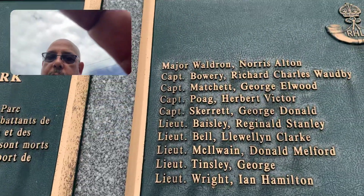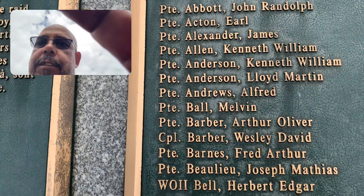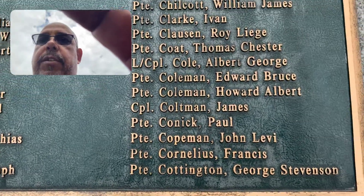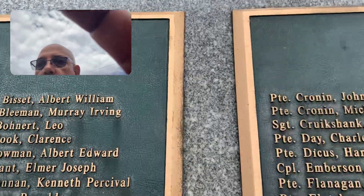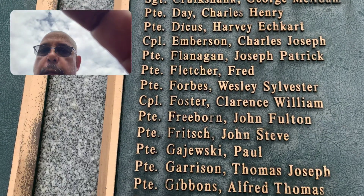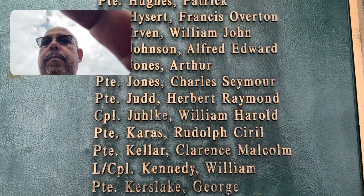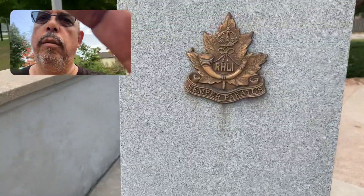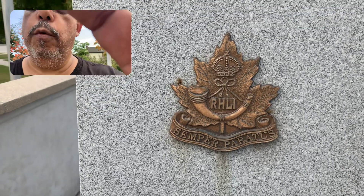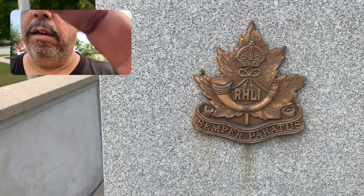But if you know what the difference is between the PTE and the Lieutenant and the Captains and the Majors, then you can add it in the comments. But nobody ever comments on my videos. So who knows? I don't expect anybody to. Half these people — I don't see anyone with my last name there. R-H-L-I. If you know what that means — Royal something. Light Infantry, I'm guessing.